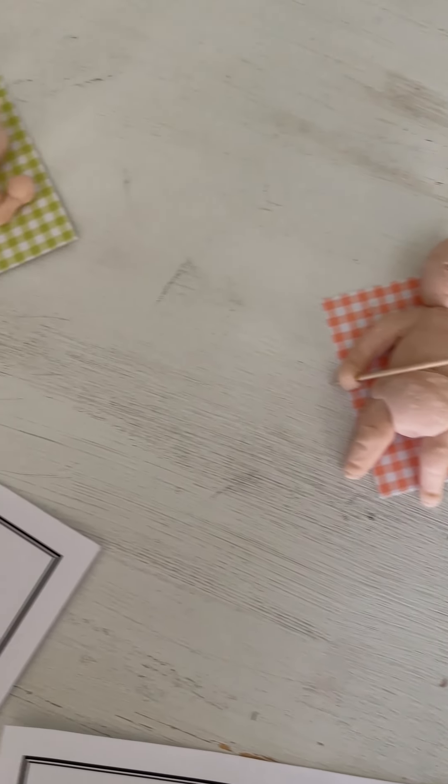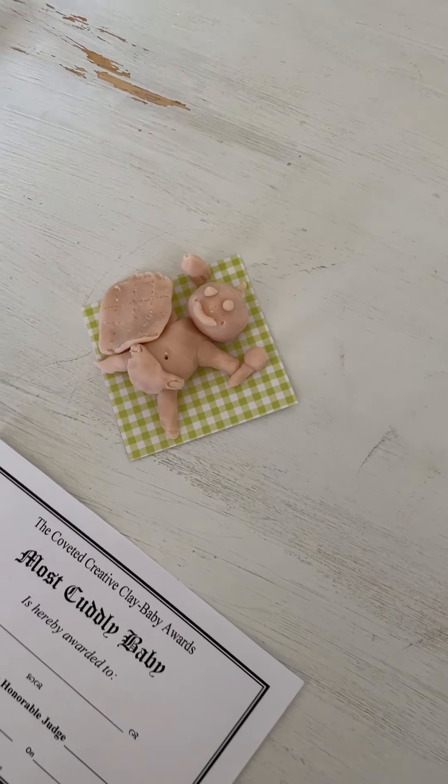Alright Anna, let's take a look here. Just start looking at them all and see what you think. I think we should start with most interesting. So which one do you think is the most interesting? Probably this one. Let's put that one there then.